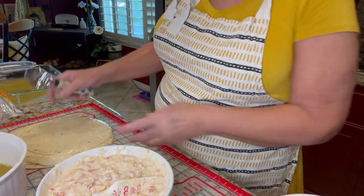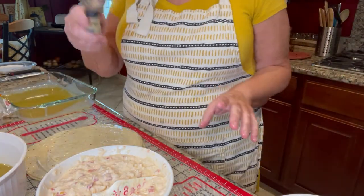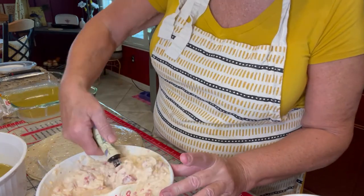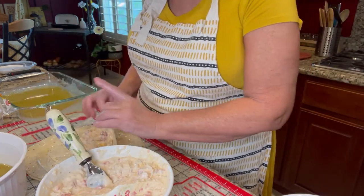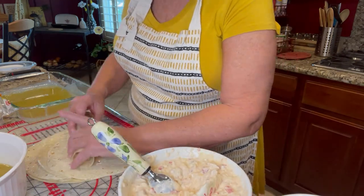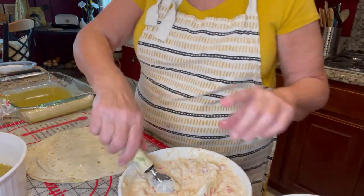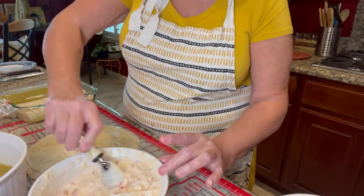I'm going to show you how I assemble it. I have an ice cream scoop, and I take two large scoops — that's got all the chicken and those really nice ingredients in there. I roll it up and place it into the baking dish, which already has a little bit of that enchilada sauce in the bottom.